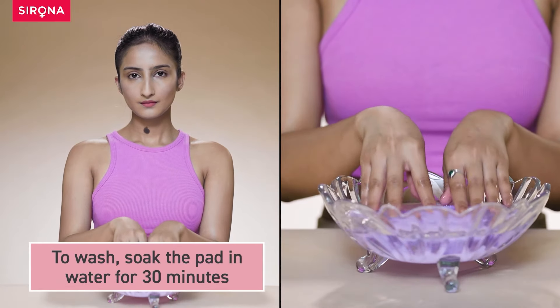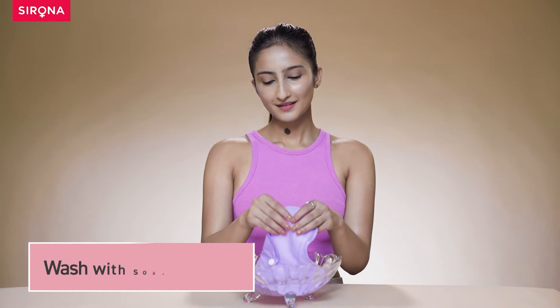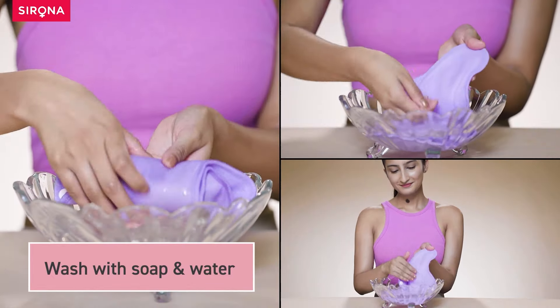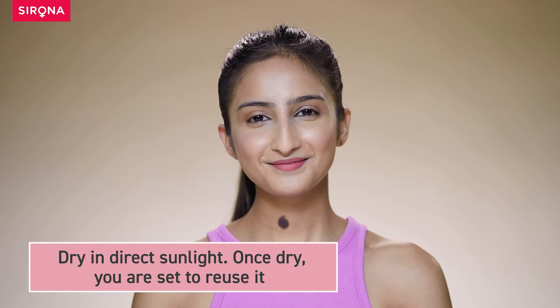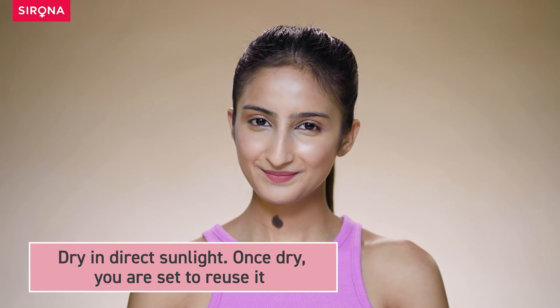To wash, soak the pad in water for 30 minutes, then wash with soap water. Dry in direct sunlight. Once dry, you are all set to reuse it.